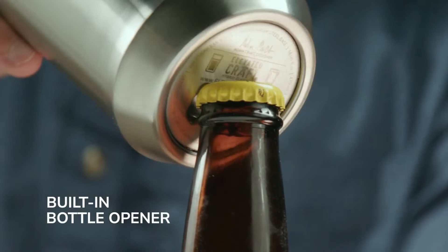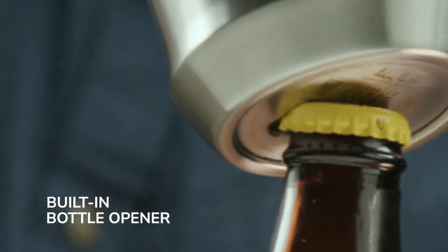And we can't forget the cherry on top — a stealthily integrated bottle opener in the steel base. It's a handy feature that doesn't detract from the glass's sleek design.